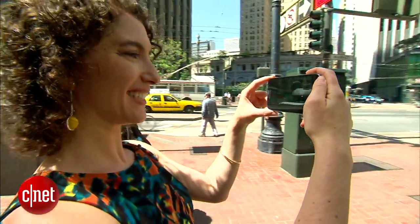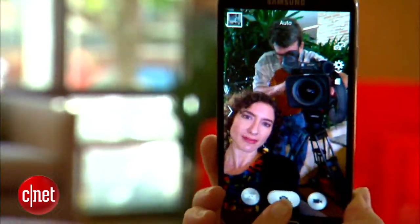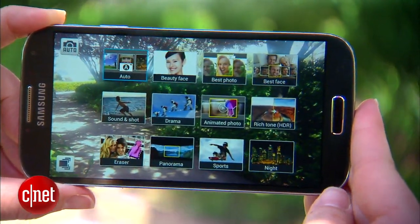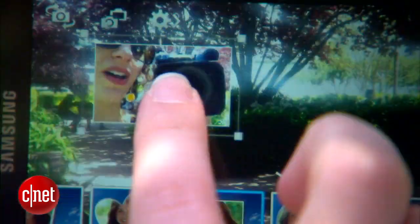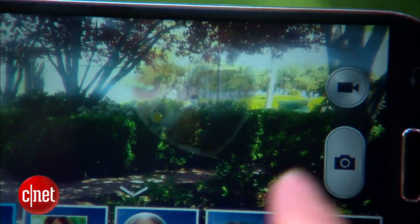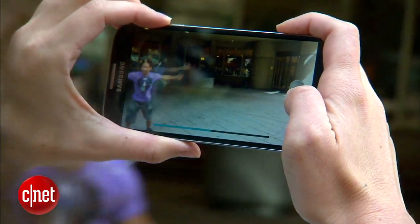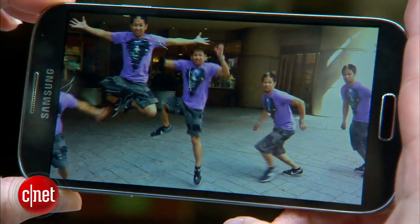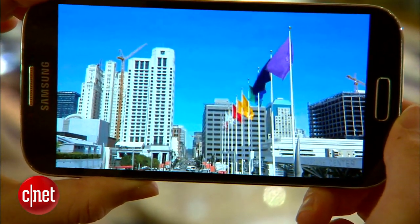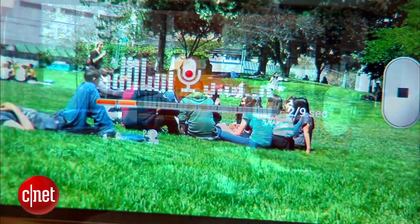The S4's 13-megapixel camera and 1080p HD camcorder are really great, and the 2-megapixel front-facing camera isn't that bad either. Of all the new settings, DualShot is definitely my favorite — it will insert photos or video using both the front and rear cameras into the same frame. There's also a mode called Drama that arranges an action sequence all in one shot, and an animated photo mode that moves a portion of the scene and freezes the rest.